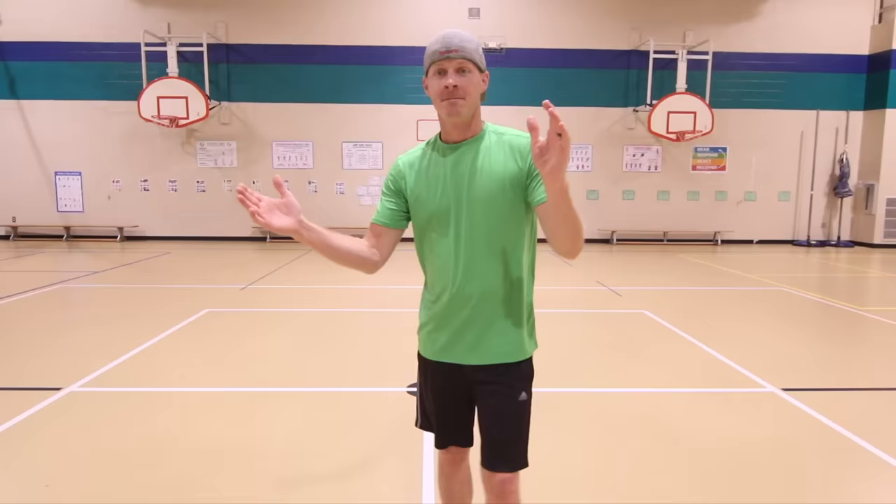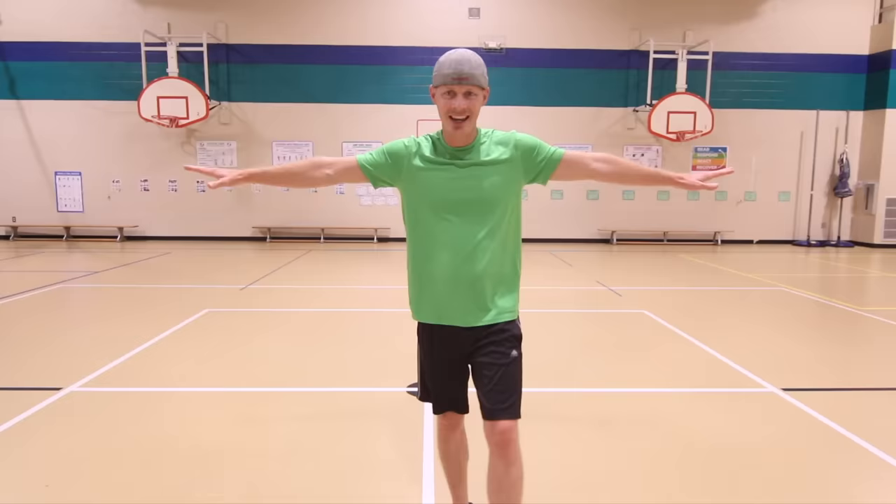Next up we're gonna loosen up those shoulders, loosen up those arms. We're gonna do a few arm circles. Arms out nice and straight. We're just gonna start with some small arm circles. Halfway through we're gonna switch and go backwards the other way. Here we go.